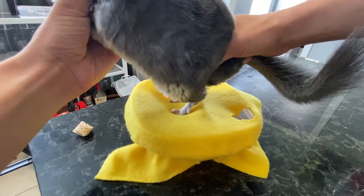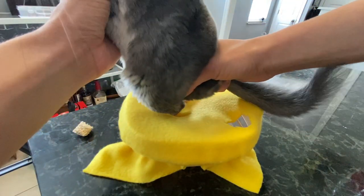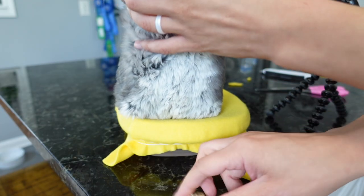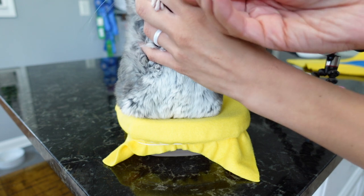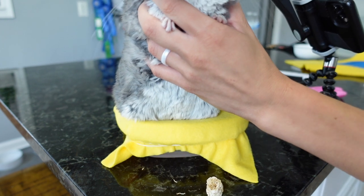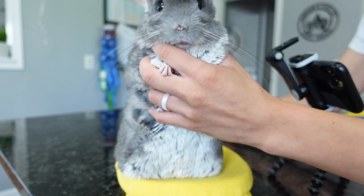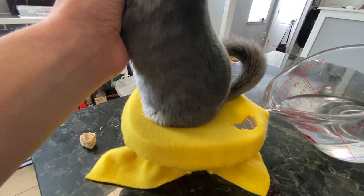He's a little unsure — there we go, bud. Let's make sure his little heels are in there — which they are. I'm going to give him a little bite of treat. I'm going to turn this up just a little bit so you guys can see. And now we're going to pour the water in.